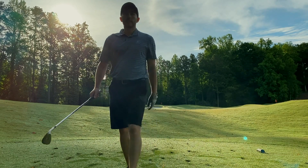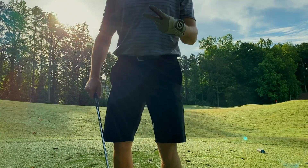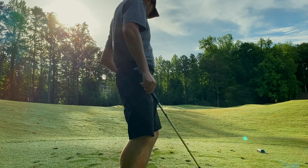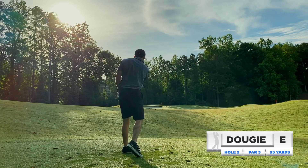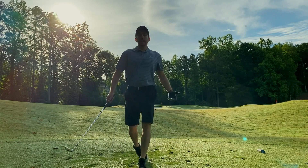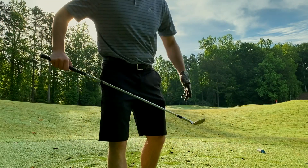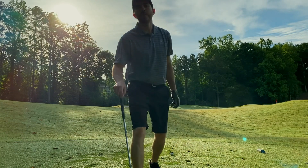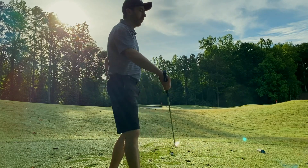Ball number one looks like it's on the green — got the right club. Let's roll it back two more times and see if we can give ourselves two more birdie looks. Nearly an identical shot, that went right over the pin. We got two birdie putts coming up. You know what they say, if it ain't broke don't fix it — I'm doing the same thing for the third shot.